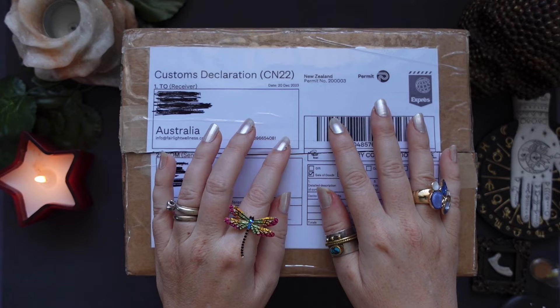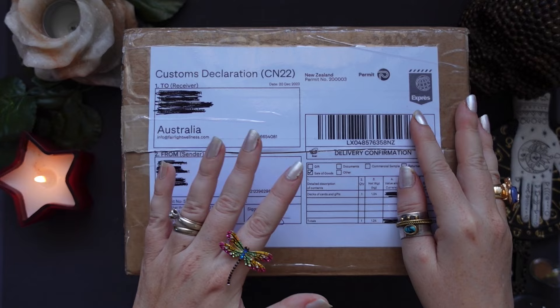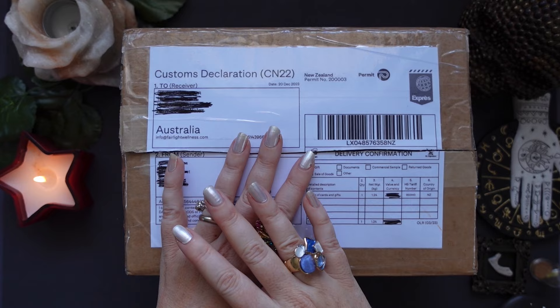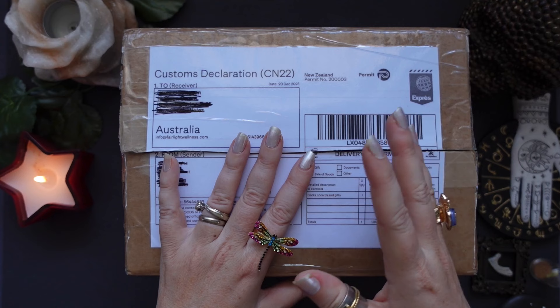I have to stop myself from saying anything else because it really drives me insane. What I'm extremely happy about is that the parcel arrived really quickly from New Zealand, and Crystal has been absolutely lovely. I highly recommend shopping with her — she will do everything in her power for you to have an amazing experience from the moment you get in touch with her. Her website will always be in the description box below.